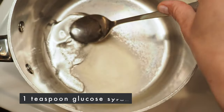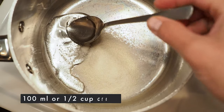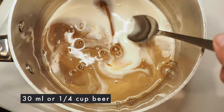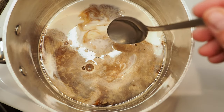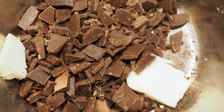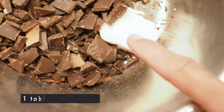Nothing fancy here. I have 5 grams of glucose, about 30 grams of sugar, 100 milliliters of cream, and 30 milliliters of beer. Now we're warming this up until it's just boiling. While this is heating up, I'm preparing 200 grams of chopped dark chocolate and a tablespoon of butter.